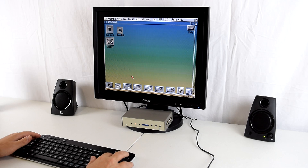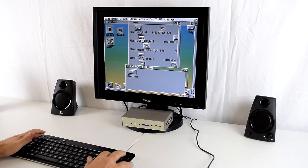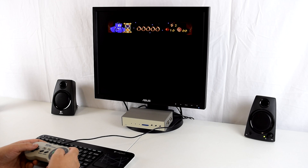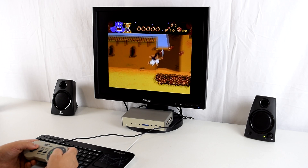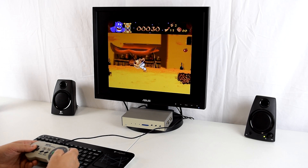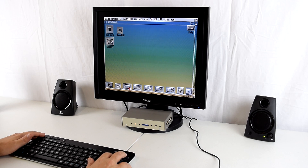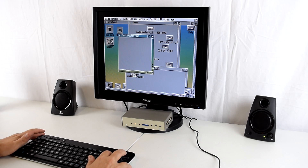We're back on the Workbench. We can also load AGA games, so let's try Aladdin — I haven't tried this one, let's see what that game is like. Let's try another game — Seek and Destroy. That sounds interesting, let's check it out.